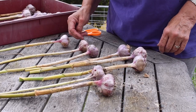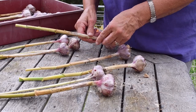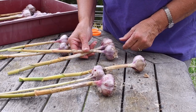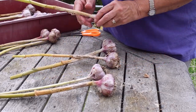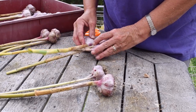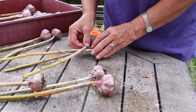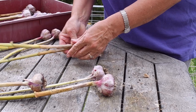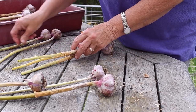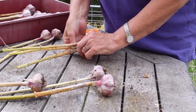Now I just need to choose where to start. Start with a large bulb, give it a criss-cross over, that's another large one. It's a bit like a jigsaw puzzle. When you have your first three, secure it with a piece of string.